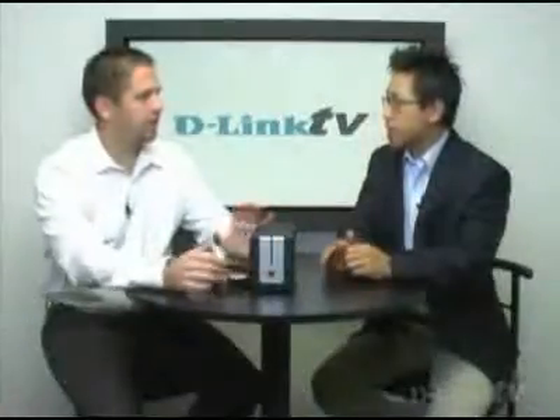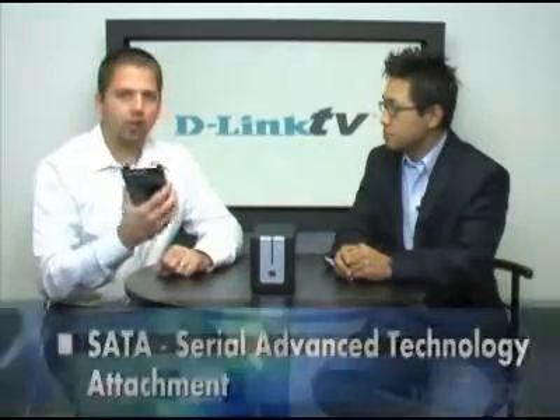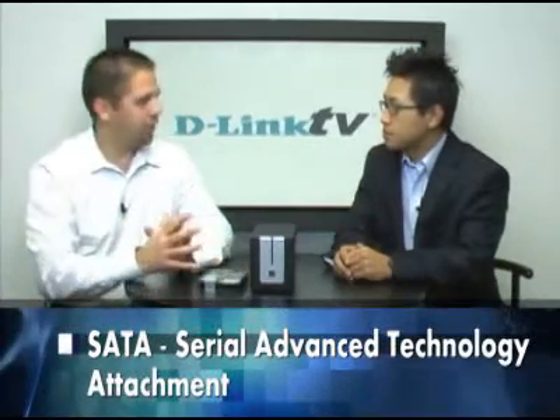Does it accept any type of hard drives? What it's built for is what's called SATA drives. SATA is the latest and greatest standard for hard drives — it's a lot faster, very reliable, and the most popular ones you're going to find on the market today.